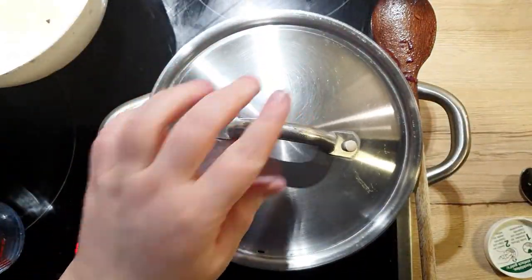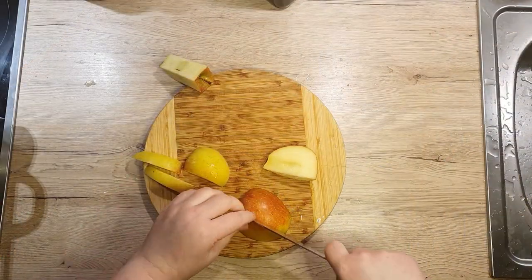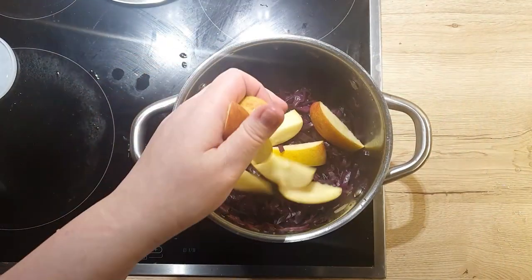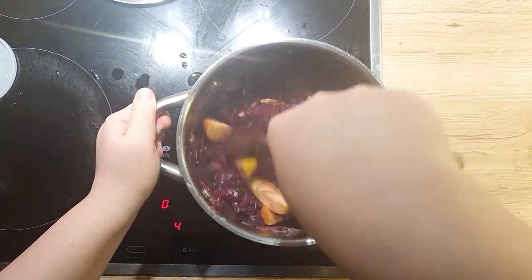Make sure you stir occasionally. Then mix it in and let it cook for another 30-45 minutes.